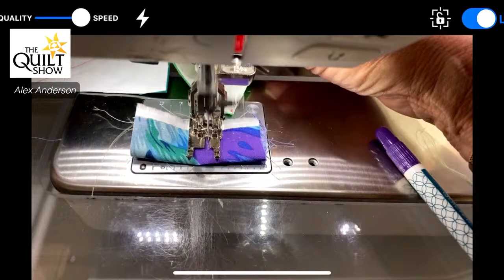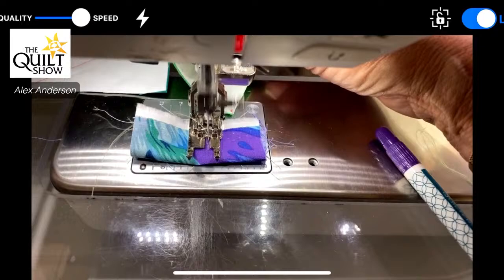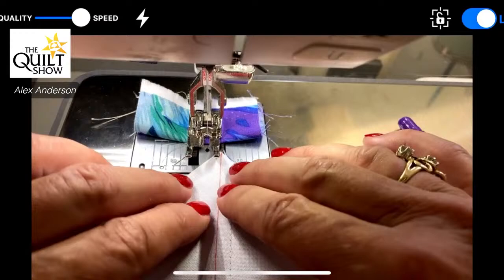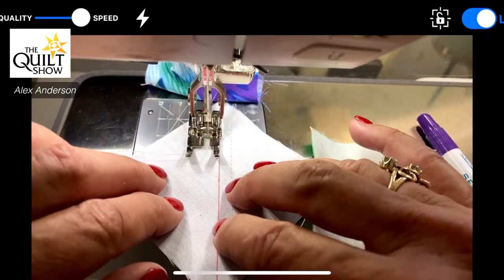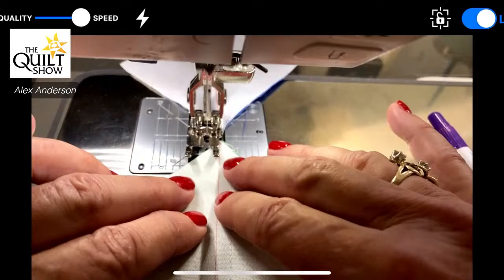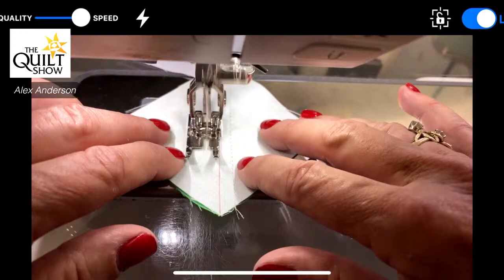You can end the seam with a tail — a lot of people like that because it keeps the fabric from being eaten in the hole. I have to tell you, this has been a real challenge for me — not the creating, which has been a blast, but getting back to precision. I've gotten into all this art stuff and precision like this just isn't always necessary.